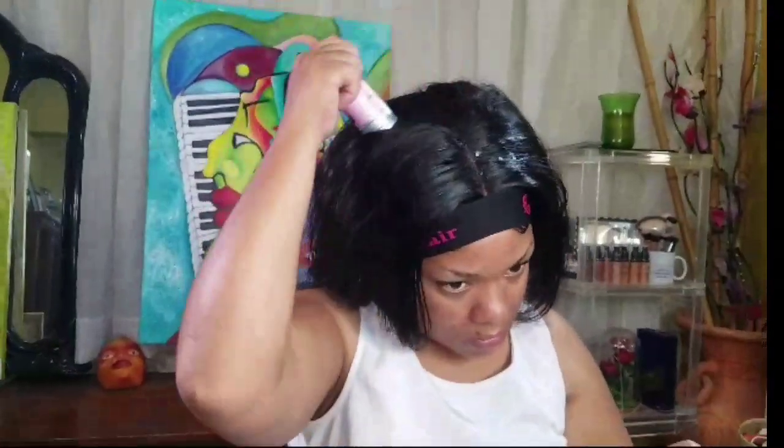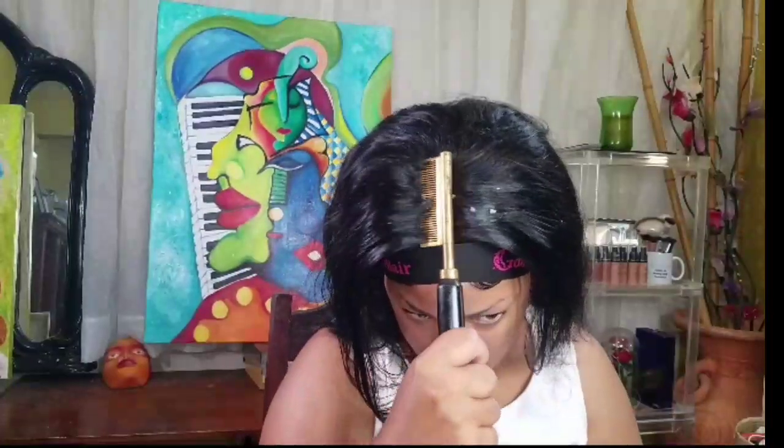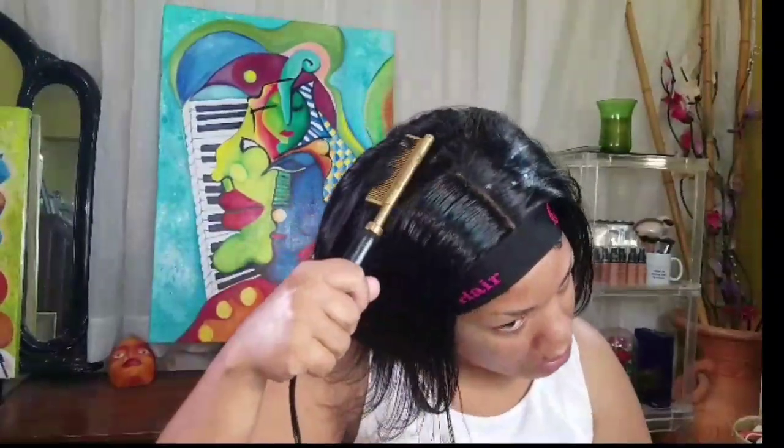First time using the wax stick. I'm just giving myself a center part and then placing the wax stick - it's new. Got a little booboo right there. Then I went over with my hot comb to melt it. I liked how it left the hair shiny - I won't lie. It did mold it down perfectly. It worked.